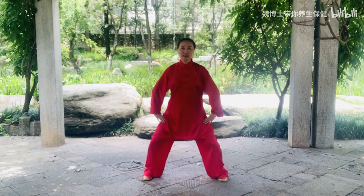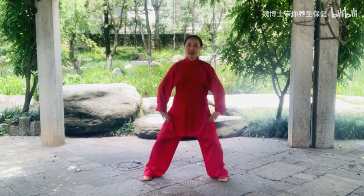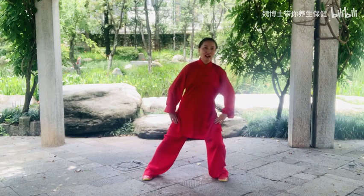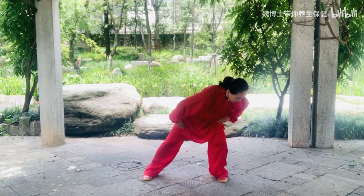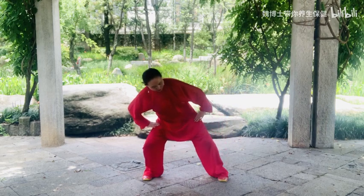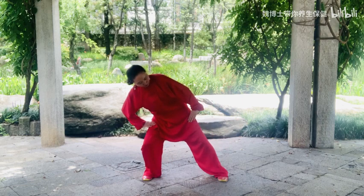Left side: Raise the body weight slightly. Shift the body weight to the left side. Tilt the upper body left and upward. Shift the body weight to the right.